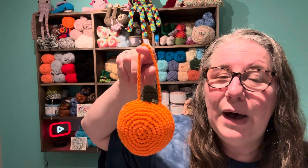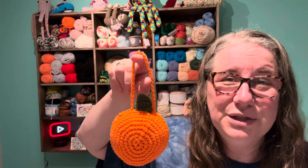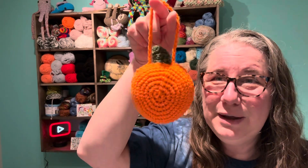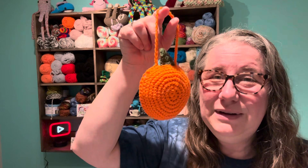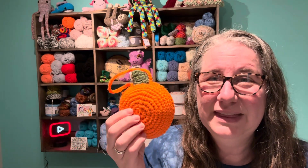It's easy to follow. I have a link to the video tutorial in my description. It's free. You can watch it, you can make your own, and even if you're a beginner crocheter, this should be something that you can do. Thanks for watching today. I hope everybody has a great day and I'll see you in my next video. Bye.